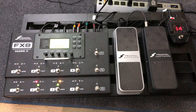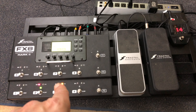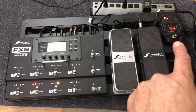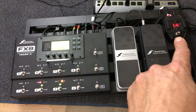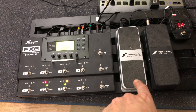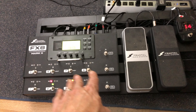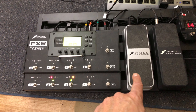This is my pedal board setup. You can see I've got the Fractal FX Mark II, two foot controllers, and the Shure wireless unit. I love this pedal — it also serves as a tuner. These two controllers: this one here connects to this one, so whatever I want controlled on the Fractal FX Mark II, I use this pedal.